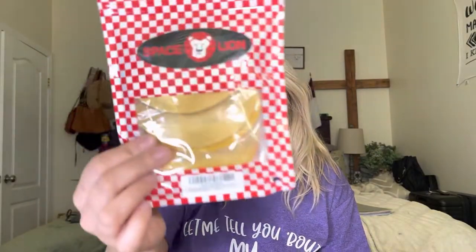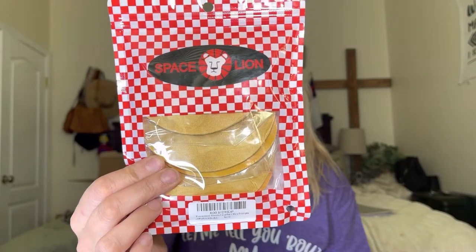Hey everyone, welcome back to my channel. If you're new, welcome — my name is Darlene. Today I'm going to be reviewing this right here. It is for your shoes and it is by the brand Space Lion. Pretty much what this does is you put them on the heel of your shoes and they keep your feet from hurting or getting blisters on the back of your heels.